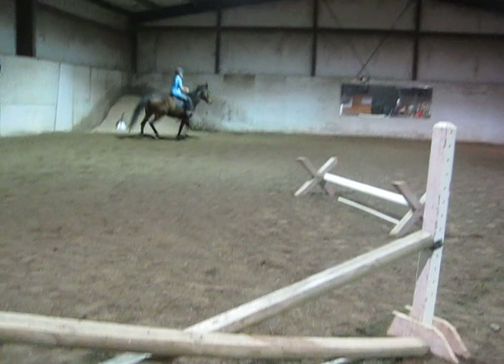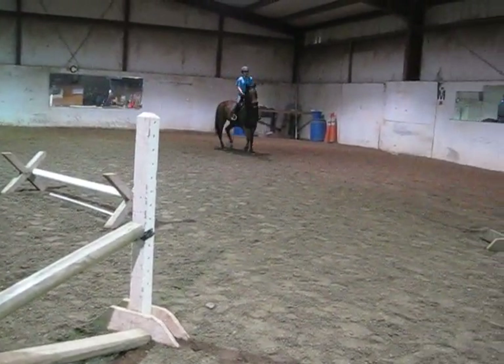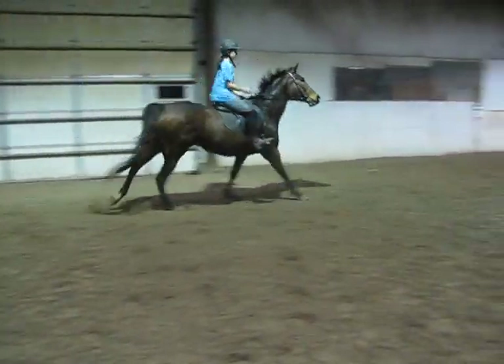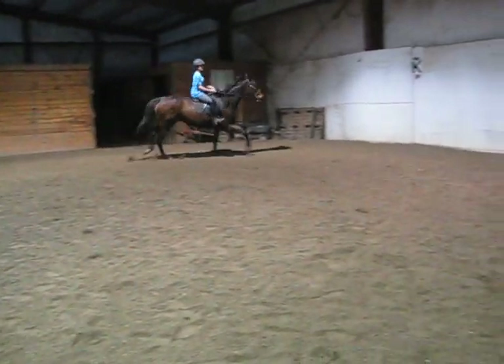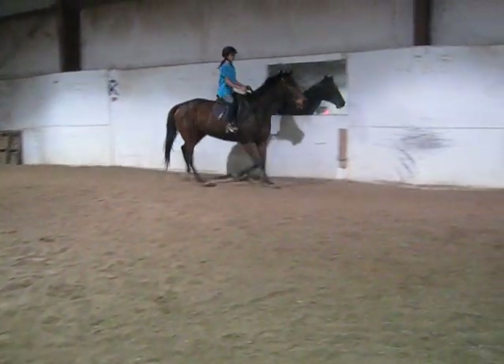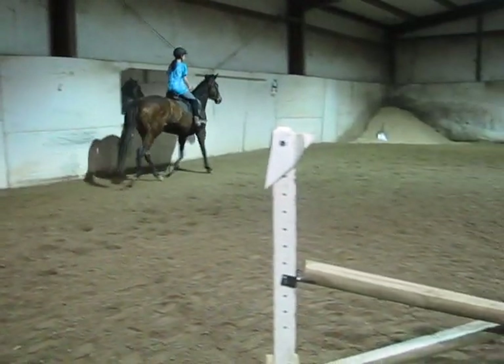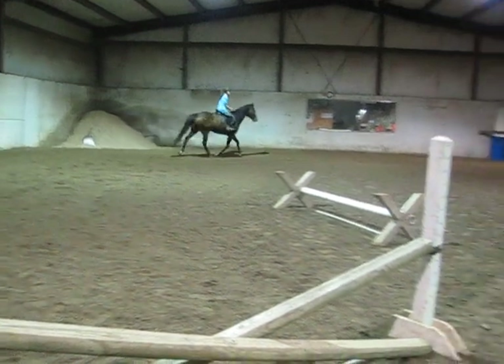Think she's settled? You can go ahead and let her come. Half halt, release. Don't change anything. Keep it slow. Half halt, release. Half halt, release.